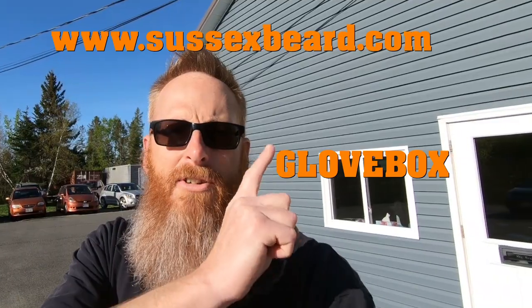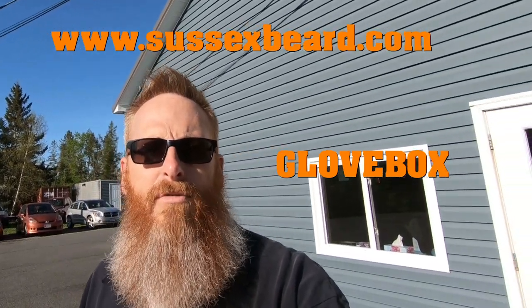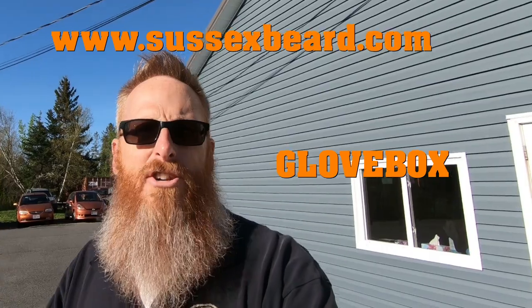This video is also sponsored by Sussex Beard Oil, a continual sponsor of this channel. They are offering a special promotion: if you buy a regular size of Sussex Beard Oil, you can get a travel size absolutely free. All you have to do is enter the promo code GLOVEBOX at checkout. Add both items to your cart and you'll get it free, plus free shipping over $50. They're supporting me, so I hope you guys can go support them. Also still looking for license plates — we're going to get back on that wall art project and hopefully finish it up in the very near future.